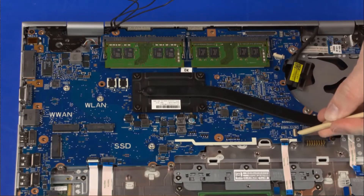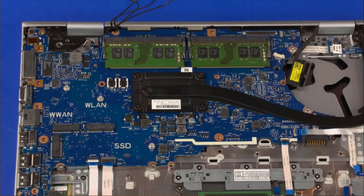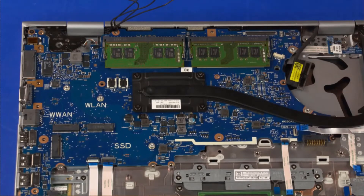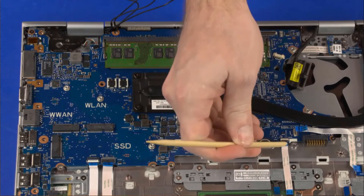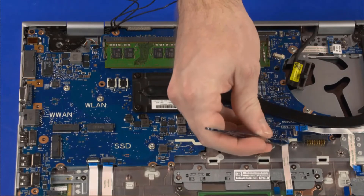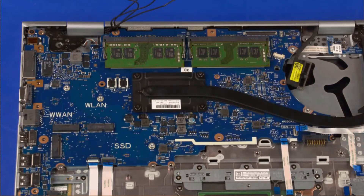Using minimal force, lift the locking bar up on the card reader board ZIF connector and disconnect the card reader board ribbon cable from the system board. Using minimal force, lift the locking bar up on the NFC board ZIF connector and disconnect the NFC board ribbon cable from the system board.